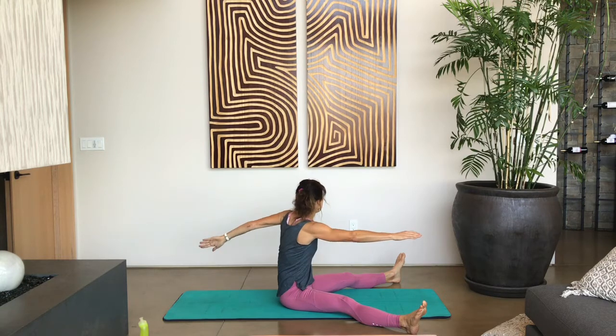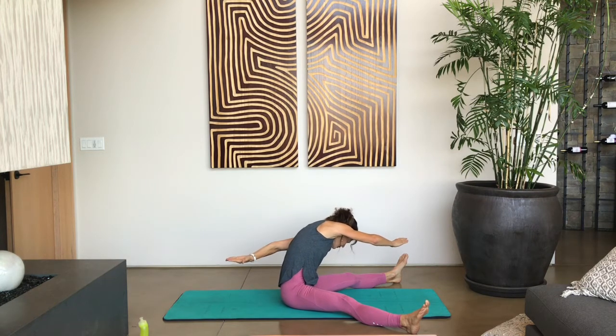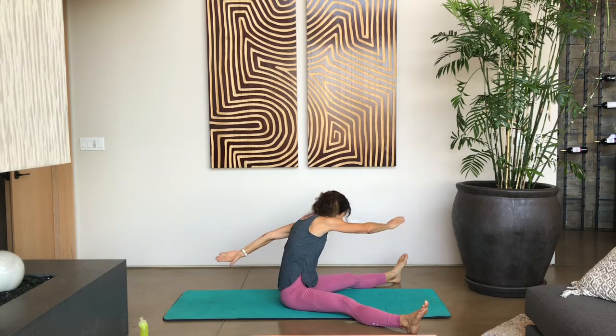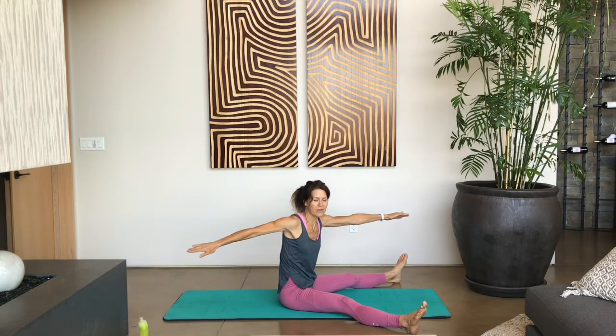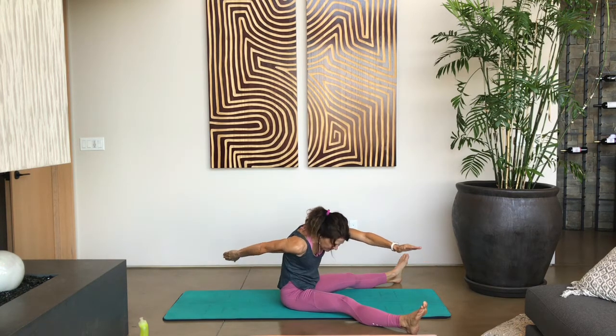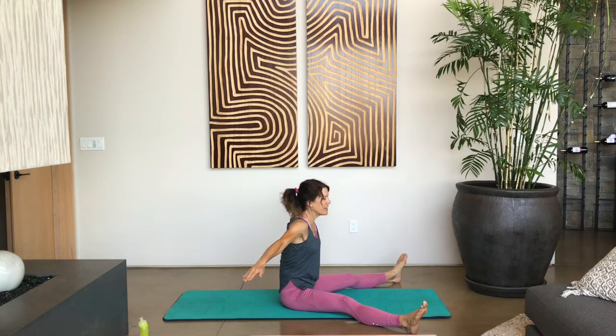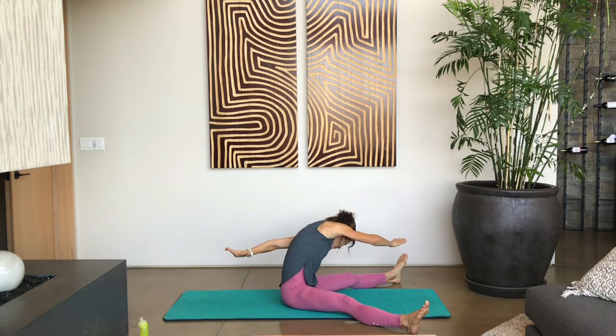Breathe in as we come up, exhale as we go over to the left side, reach forward, gazing down on your left knee, and then pulse for three, two, one. And back up. Arms out to your side. Let's do this one more time — breathe in as we rotate over to the left, down, pulse for three, two, one. And up. Breathe in, and then exhale as we rotate over to the left side, reaching forward, pulse for three, two, one. And back up.